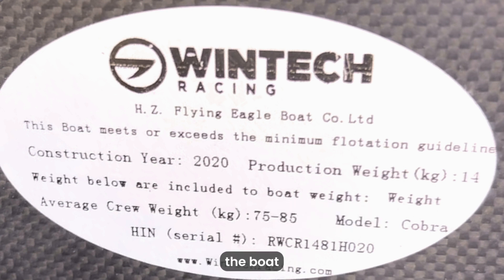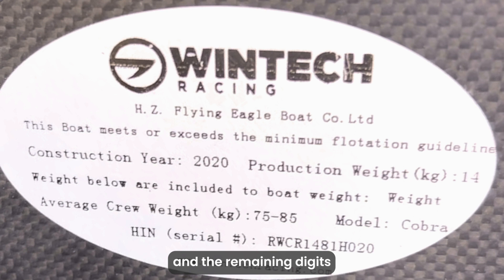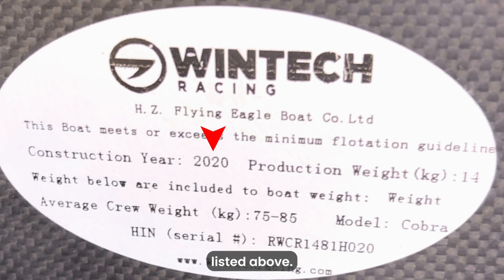You can also find the date the boat was manufactured by looking at the last letter of the HIN and the remaining digits that follow. In this case, the H indicates the month of August, and the final two digits of 2-0 indicate the year 2020. Thus, the boat was made in August of 2020, which corresponds with the construction year listed above.